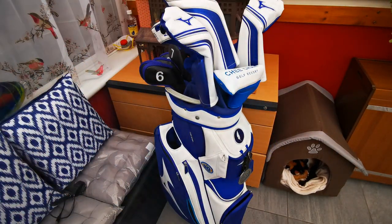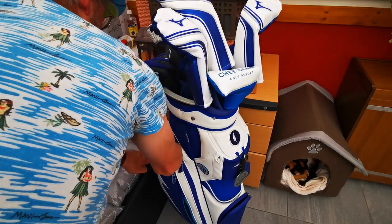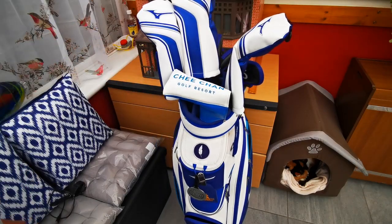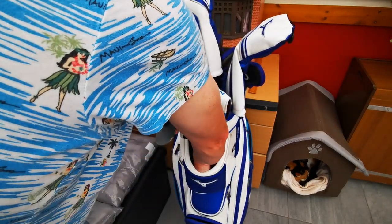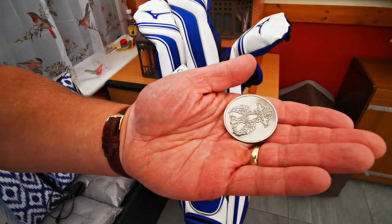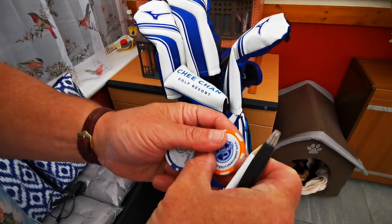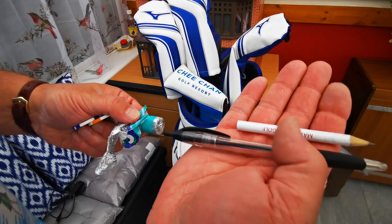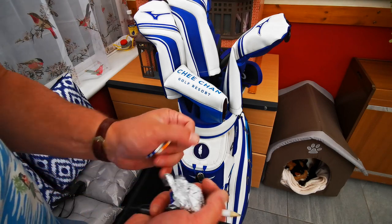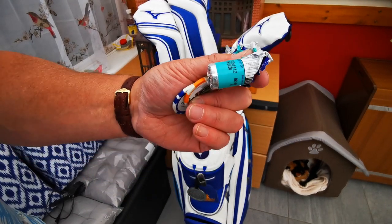A bag cover. Down there there's an insulated drinks pocket — got nothing in it. Nothing in that one, that's where I put my wallet. Top pocket this side: a Tronchmardy ball marker, a couple of poker chips from Thailand, pencil and biro. I always write my card out in biro so that people can actually read it, and half a pack of mints which must be weeks and weeks old.